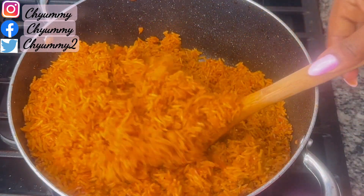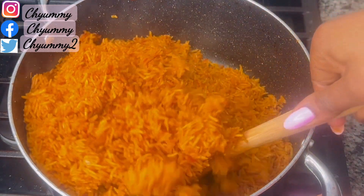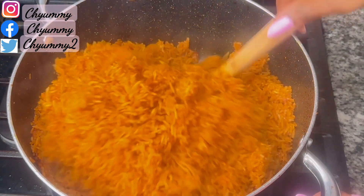Hello my beautiful friends, let me show you how you can easily make a pot of delicious oven-baked jollof fries and say goodbye to burnt pots.